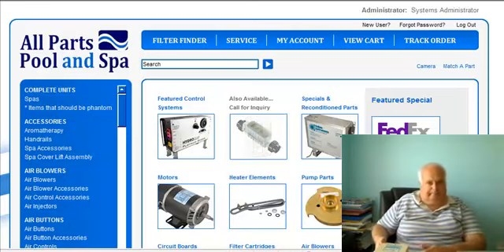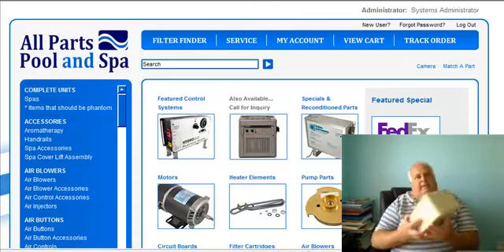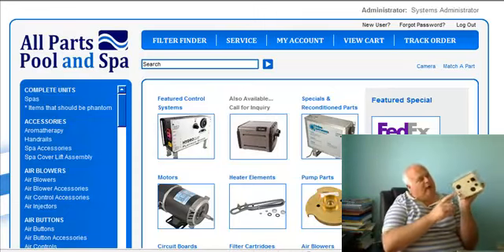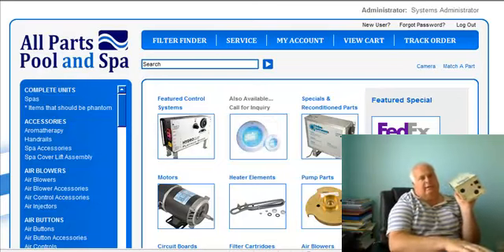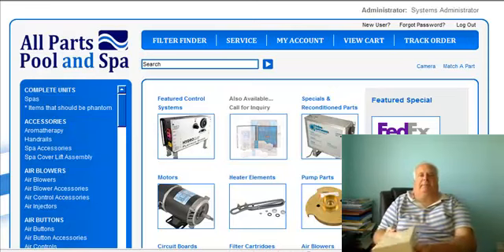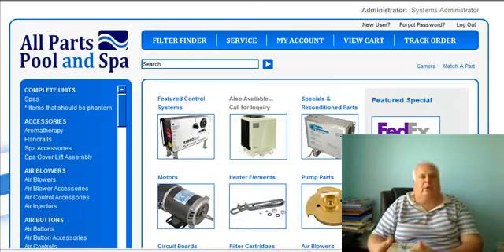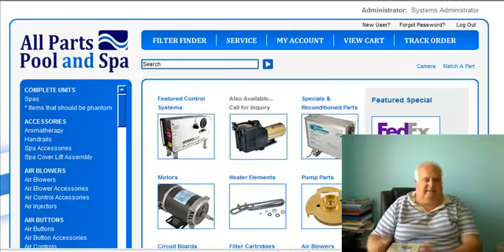There's a big pet peeve of mine I want to mention. There's a bonding lug here and a bonding lug here. Your system needs to be bonded to everything with bare copper. It needs to be grounded and bonded. Safety first.